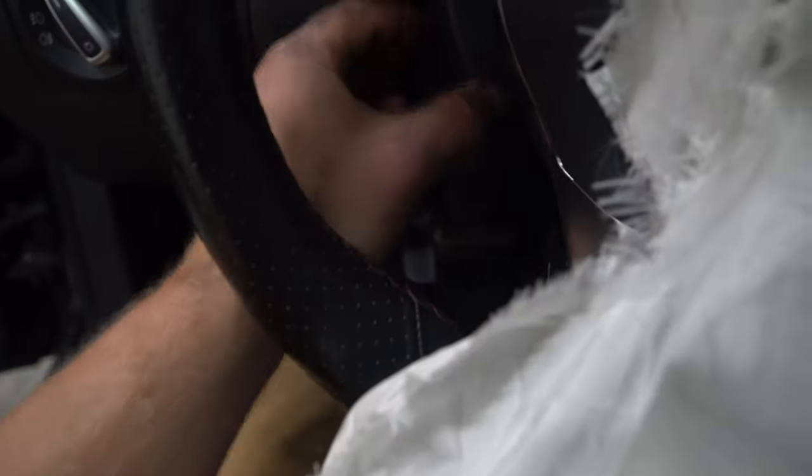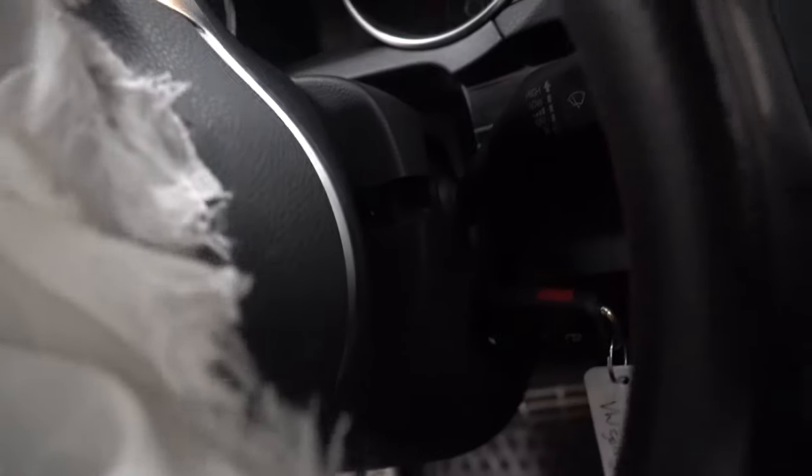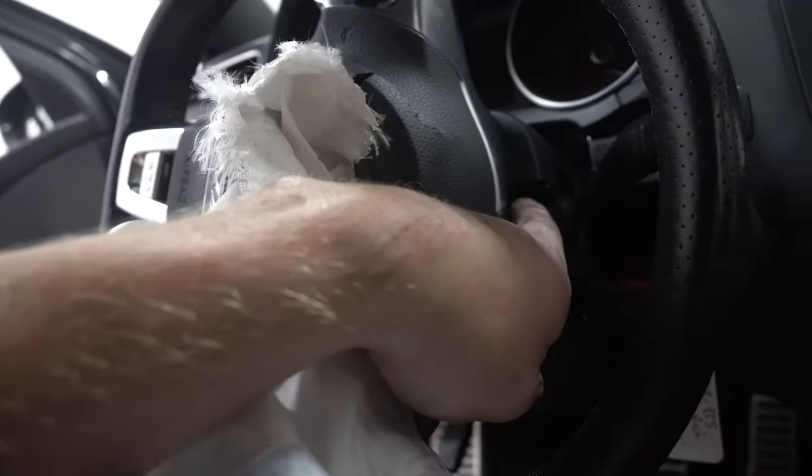This side should be free. Now just make sure that handle's still flipped down. You'll see that there's an Allen key on this side. And chances are, if there's one on that side, there's one on this side as well. So take both those Allen key bolts out so our bottom shroud comes down.